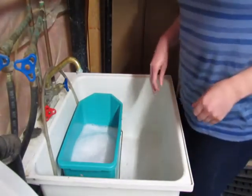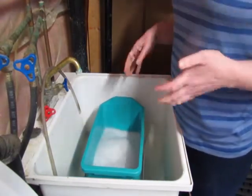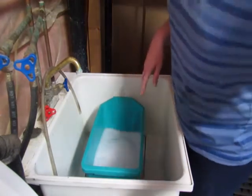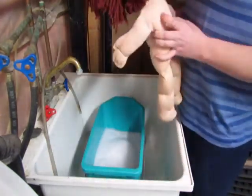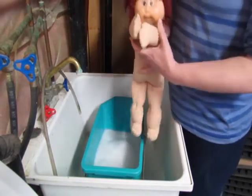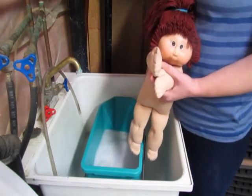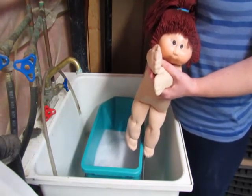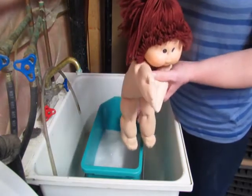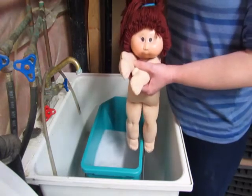Okay, so it's bath time. I have a couple of kids here who need a very basic bath — they don't really have too many stains, nothing major, but they do need a bit of a bath and a face wash. I have this young lady here. I have put in Woolite laundry detergent and basically lukewarm water — not even warm, just enough that my hands aren't uncomfortable.